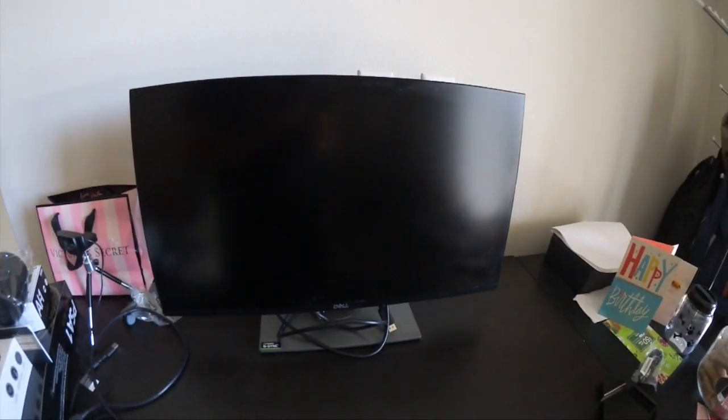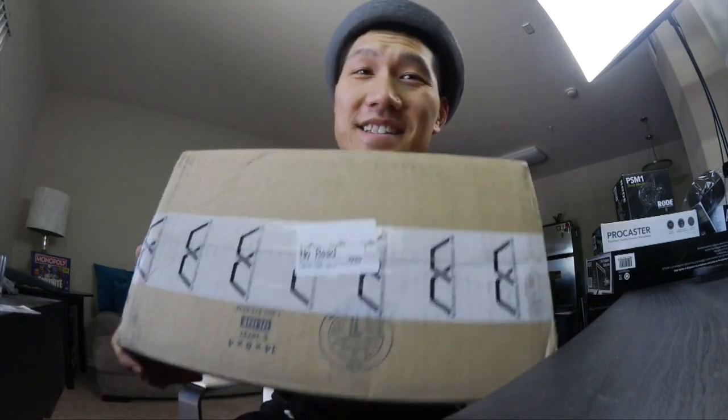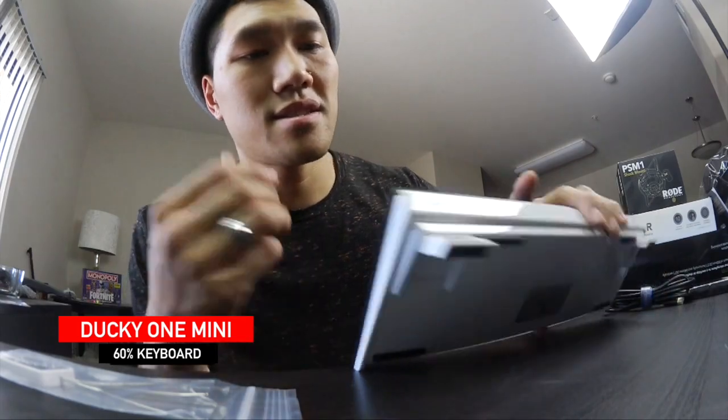All right, monitor set up. Now this camera — I've seen a lot of reviews, it's a great starter stream camera. This can do 1080 at 30 frames or 720 at 60 frames. I also spent a couple bucks on my very first Ducky keyboard — it's a great keyboard. I love that it has kickstands on here.